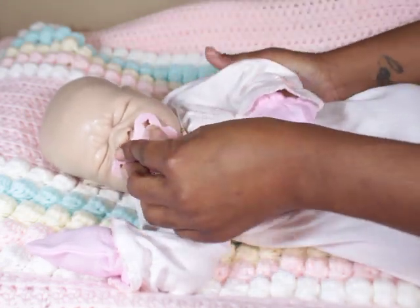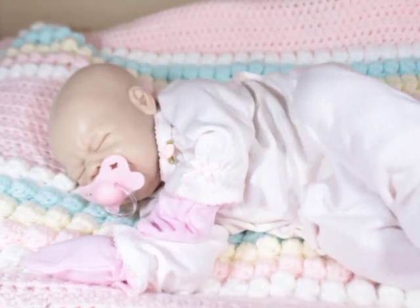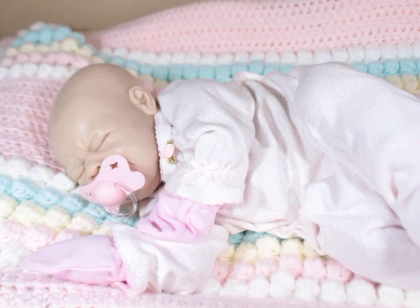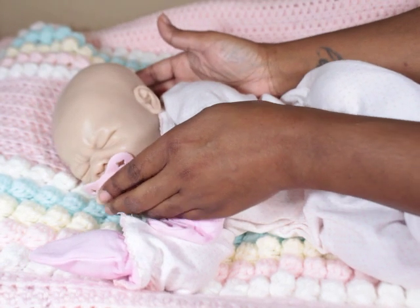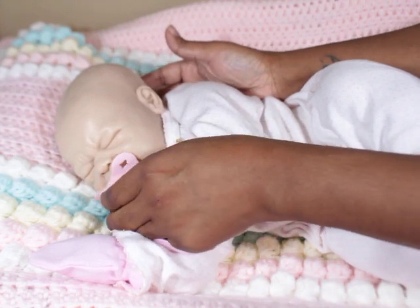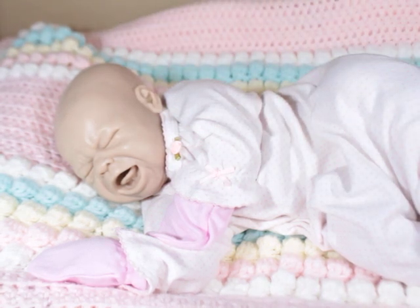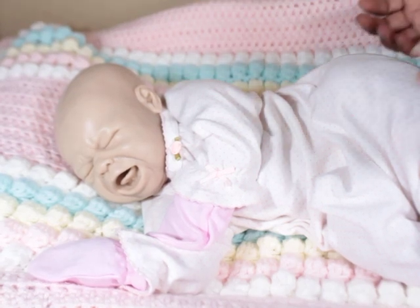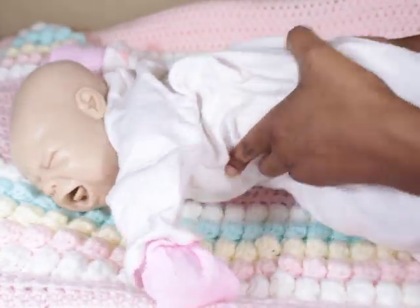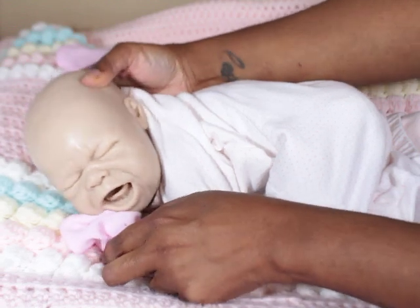I can give her a passy — she's still upset but maybe after a while she'll calm down. Look at that, she kind of calmed down a little bit. You know how you do this with a baby — okay mama should be quiet, it's okay, please be quiet so mama can stop crying too. My dog Joy is going to be so mad about this baby — he does not like the little crying babies, so I can't wait till he gets to meet her.